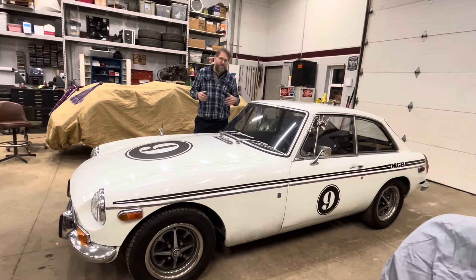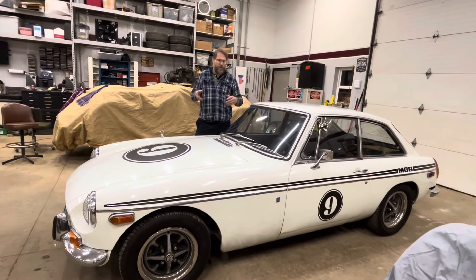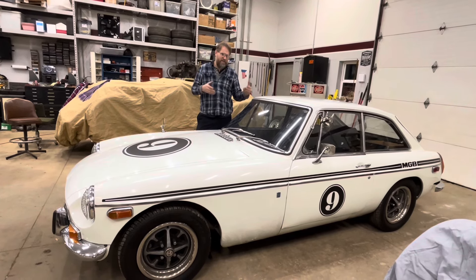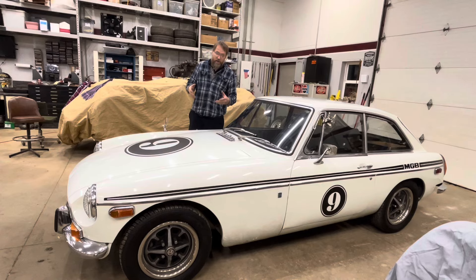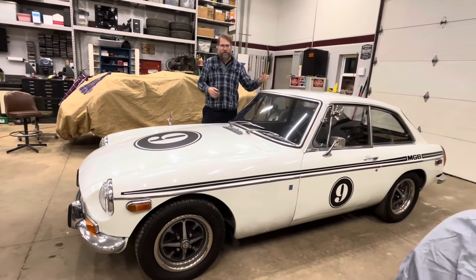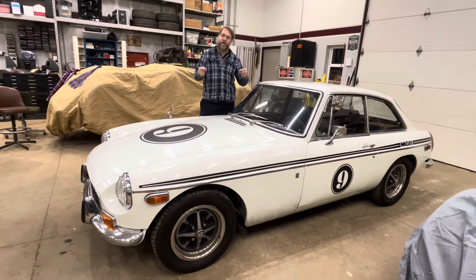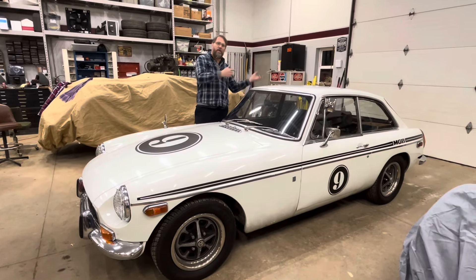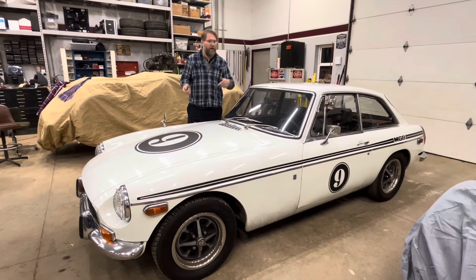He described it as seeming like it was running way too rich ever since then, but the only way I could see the exhaust system really changing how it ran was if the original system was so restrictive that it was leaned out a lot to account for it — but then removing it should have leaned it out, not richened it up.